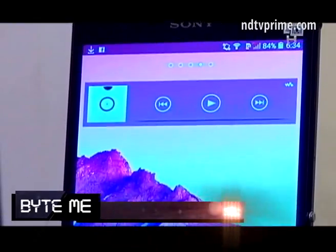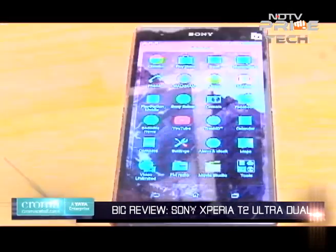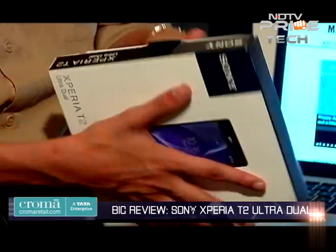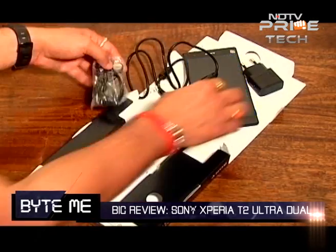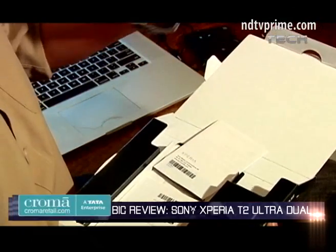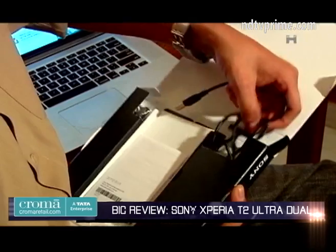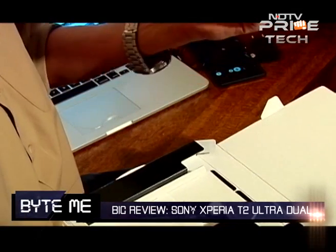Hi, this is Sahil Gupta from My Mobile Magazine. I'm web controller and correspondent for the magazine, and today we are reviewing the Sony Xperia T2 Ultra. Let me unbox the device. Here we have the device, standard Sony earphones, the USB cable, the power adapter, and a couple of Sony manuals.